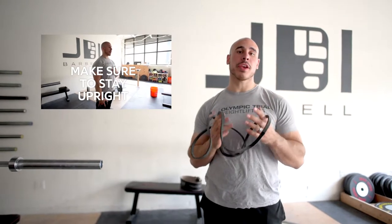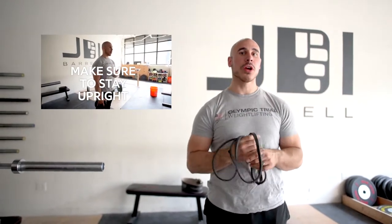Last week we talked about protecting the external rotators of the shoulder with exercises like Cubans. This week we're going to talk about really working the retractors of the shoulder blades in an exercise called band pull-aparts.